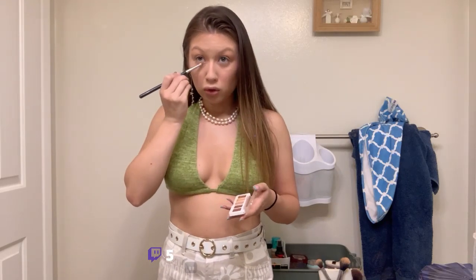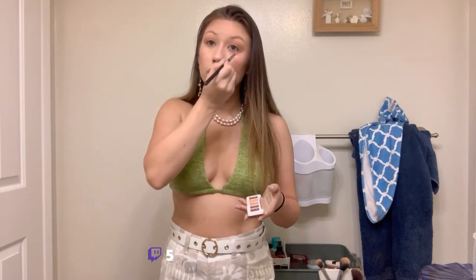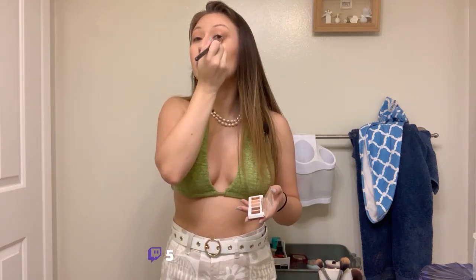Just finishing up with my top eyeshadow, trying to keep it pretty neutral since I'm doing fake lashes. Dragging this color under my eye as well. I feel like if I were doing a truly 90s/Y2K makeup look it would probably be purple — that was everyone's go-to back in the day. Going in with a little bit of shimmer to shimmer this up.